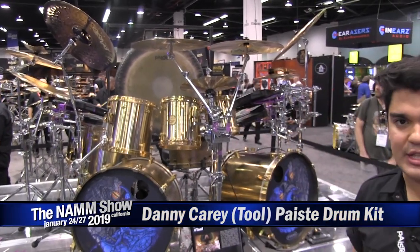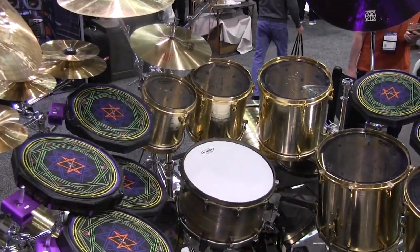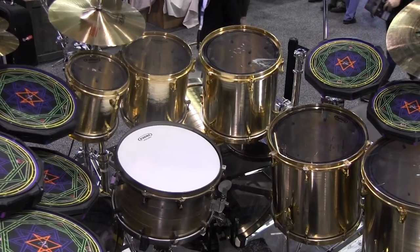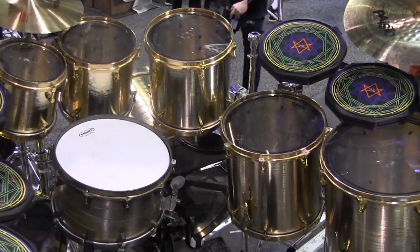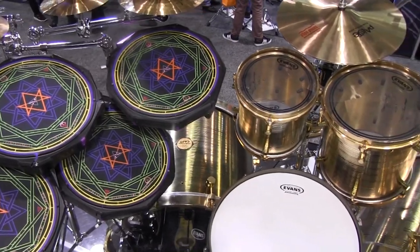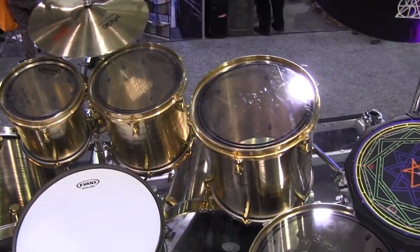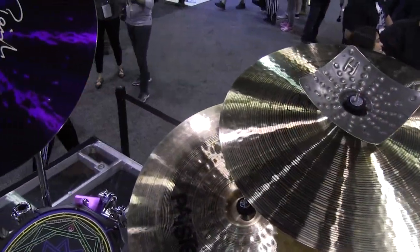This was created early in the 2000s. We took some broken cymbals, melted them down, and with that alloy created these Casperon shells. They're extremely heavy, as a lot of lovers of Casperon shells know. They're extremely loud and project like crazy, and this is what Danny personally uses.